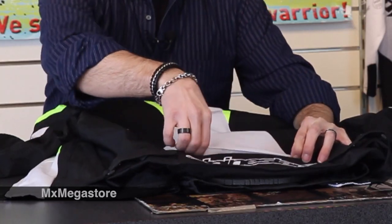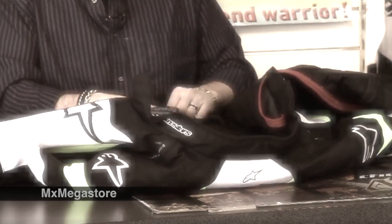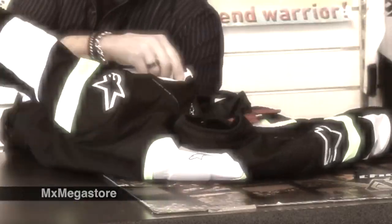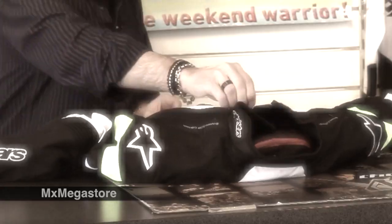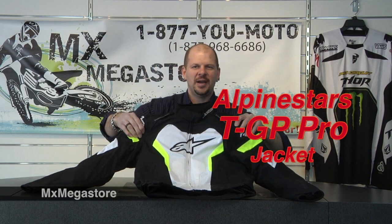And this is another dynamic flow control vent right here, so you definitely have some ventilation working with you on this jacket. I hope you've enjoyed watching this little demonstration of the TGP Pro jacket — it's not a leather jacket. So there you have it: the TGP Pro by Alpinestars.